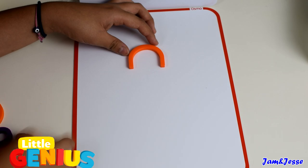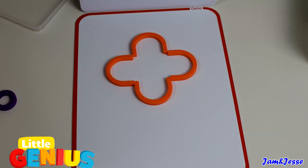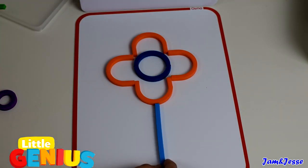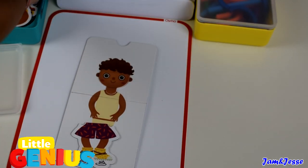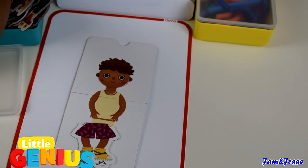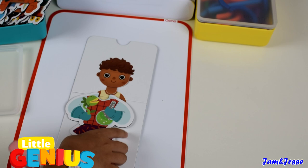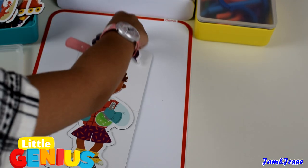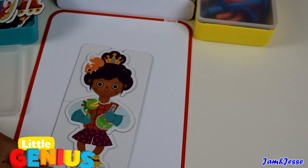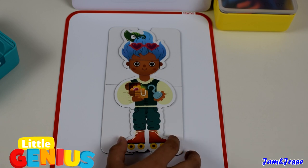Now it's my turn — this is the flower. There are different types of hair, some pants, some clothes, and you can mix and match. This is my character. For the Stories game, you can mix and match costumes to find silly solutions for your adventures.